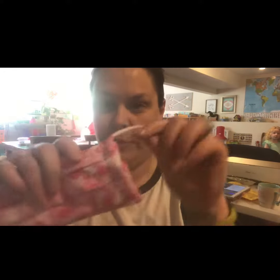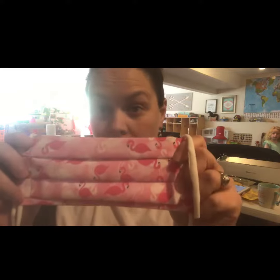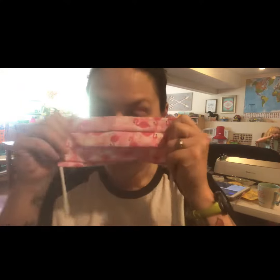So here's a mask that I just whipped up with the jersey yarn. One benefit to using this, aside from recycling which is cool, is you can do it as a tie-on mask also.